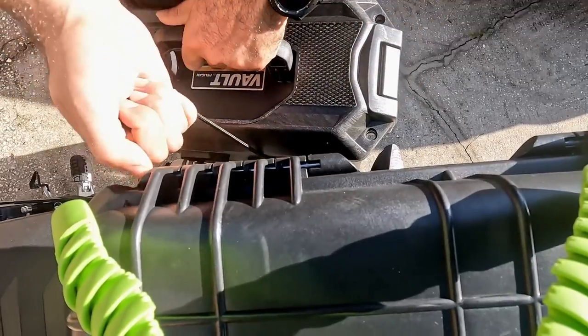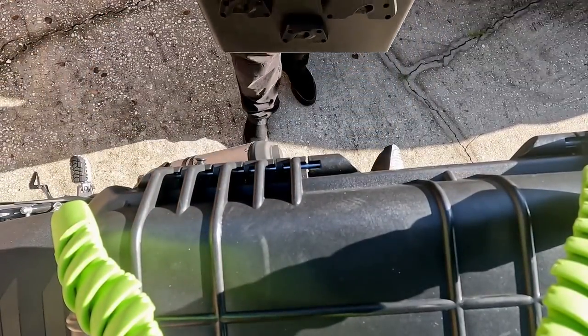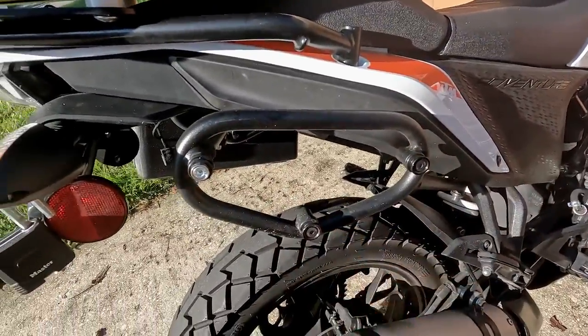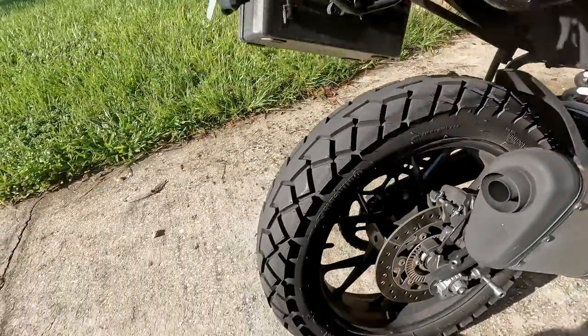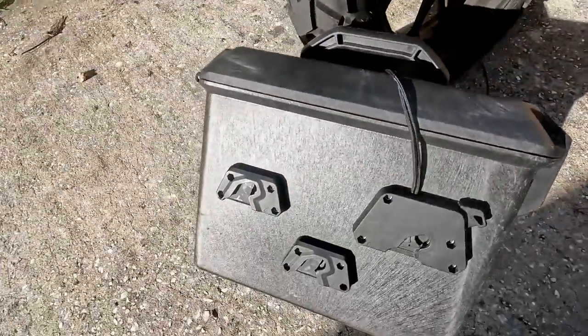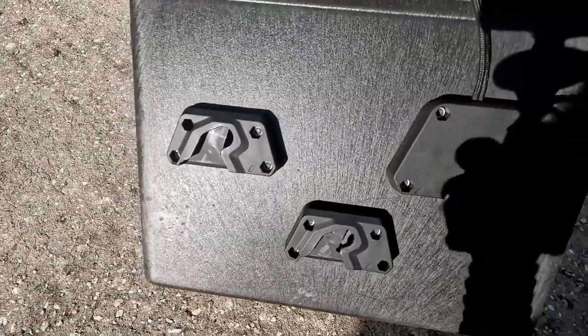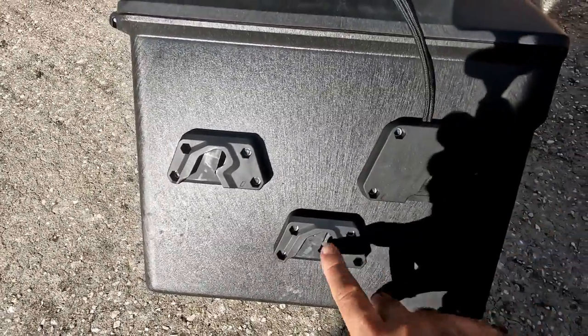To unlock it, it's actually easier if I grab this cord — boom, boom. As you can see, here is the rack, here are the mounting points, and on this Pelican case we have mounting points that just lock on.